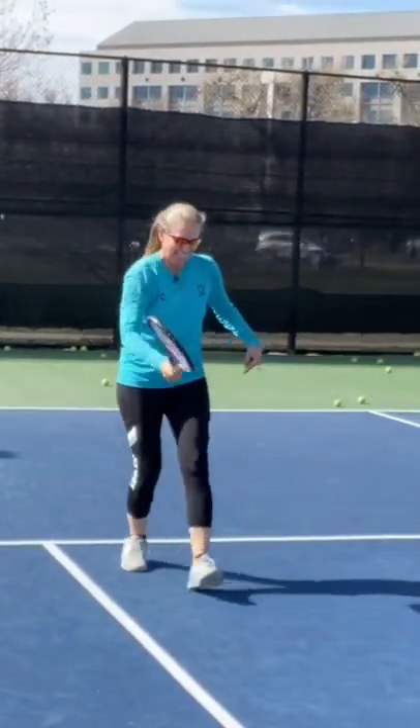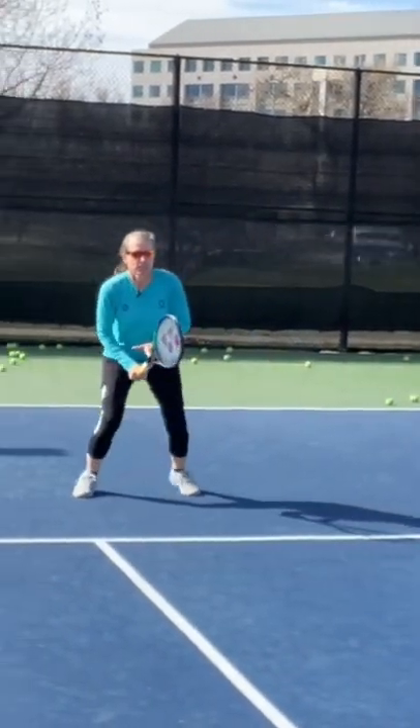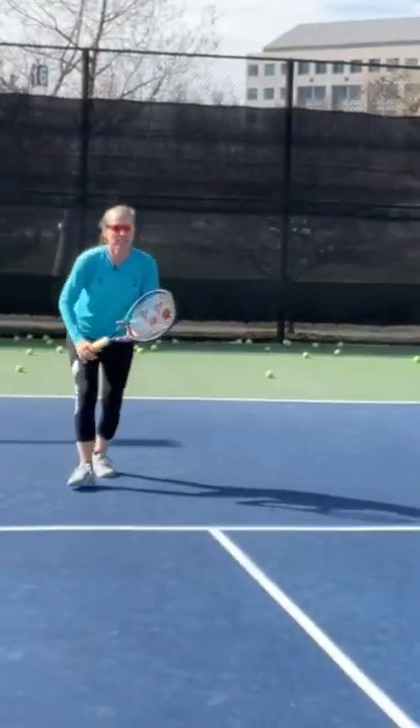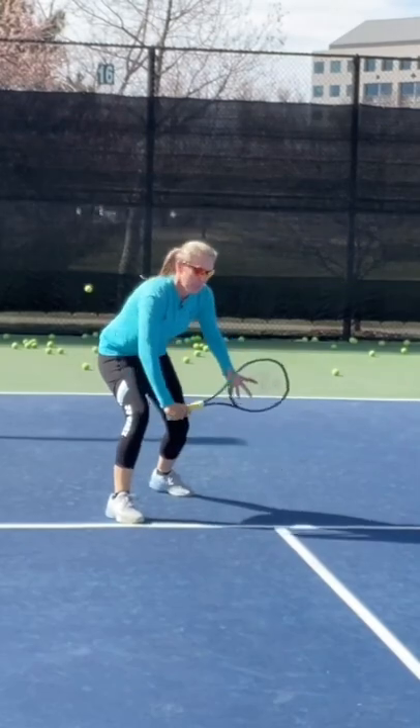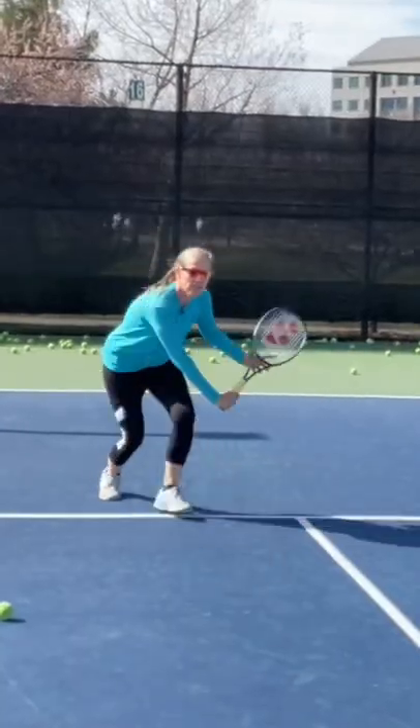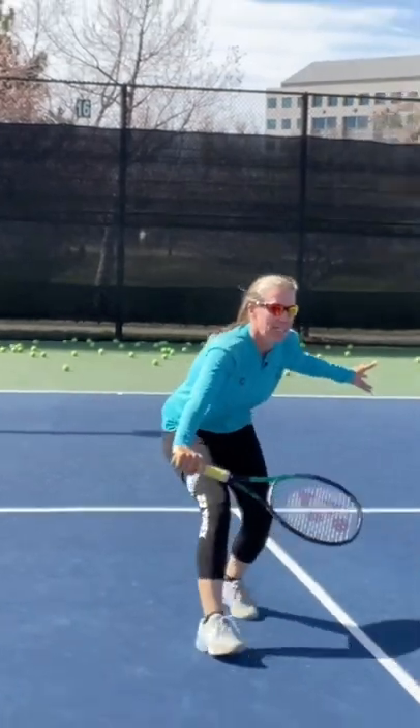Same on the backhand — set your racket and move through. Set and punch. I'm splitting really low and moving through.